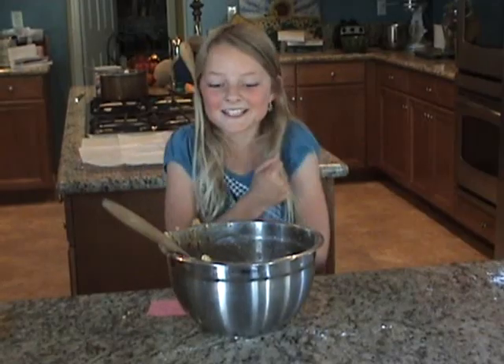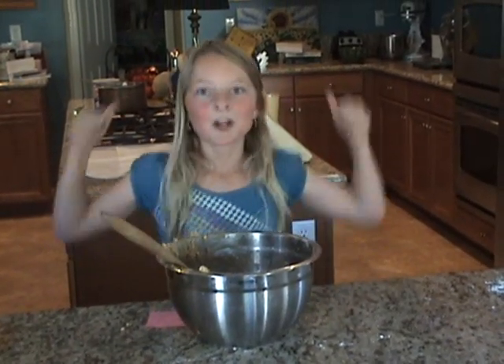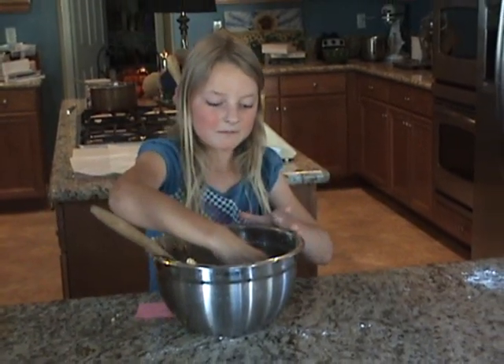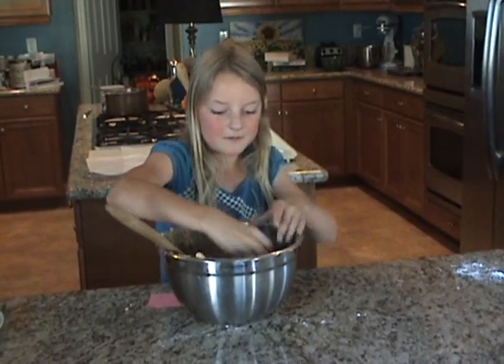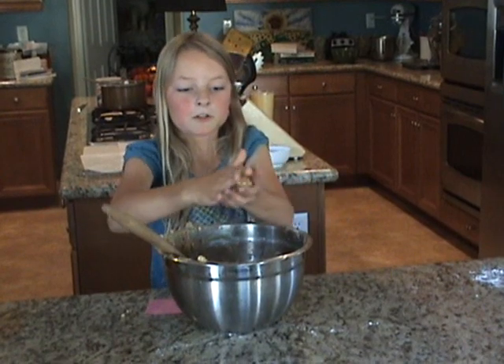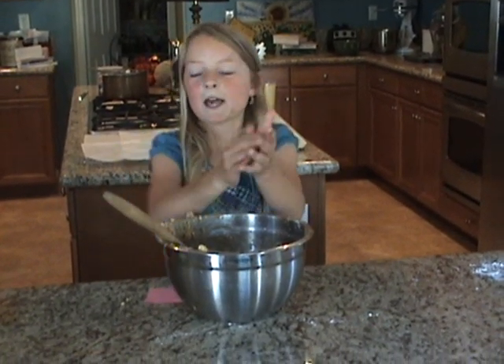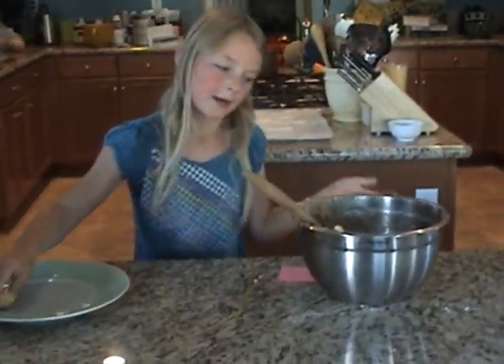Are we ready to get our hands dirty? If you are, great. Now we're going to take some of this mixture and roll them into about one-inch balls, like this, and we're just going to continue doing that until we run out of mixture.